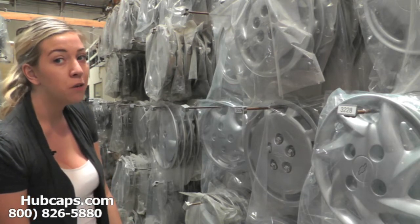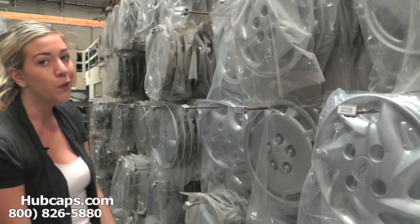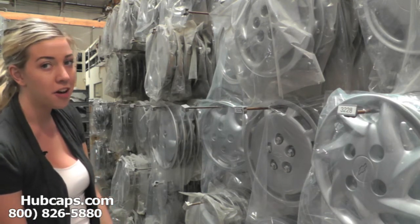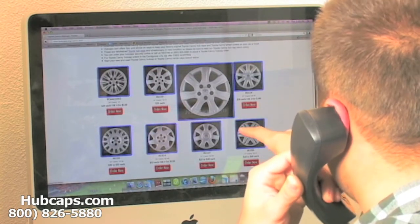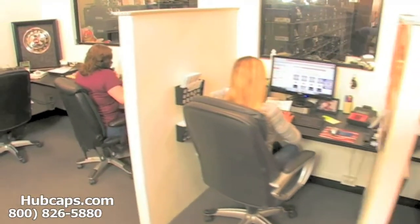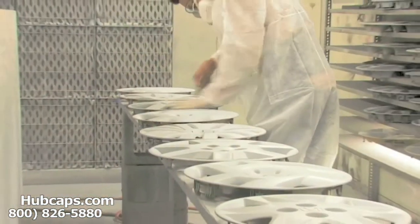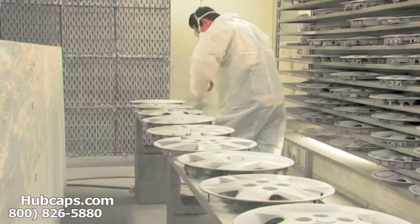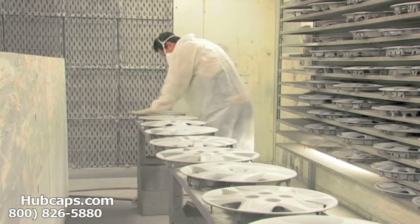Please be sure to stay tuned for a short video tour of exactly what takes place when you place your order with us here at Hubcaps.com. We have an online sales department waiting to assist you by answering your questions and helping you to securely place your order online. Our warehouse has a top-of-the-line restoration department ensuring your hubcap comes out looking like brand new every time.